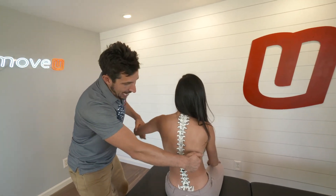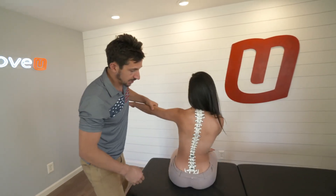It also is designed to have a little glide component to it — glide right and glide left, just like that. It feels good.